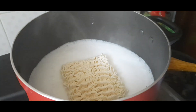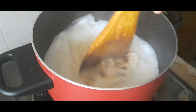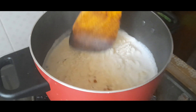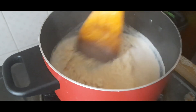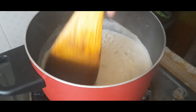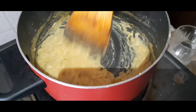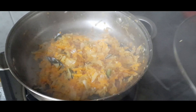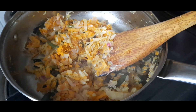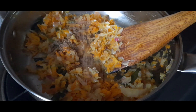I will add 1 packet of Maggi and mix it in. I will add 2 packets of Maggi and 2 glasses of liquid. Add 1 tsp of masala and 1 tsp of the spice mix.